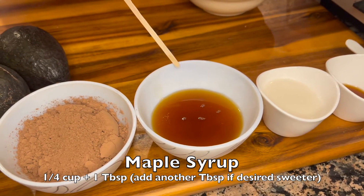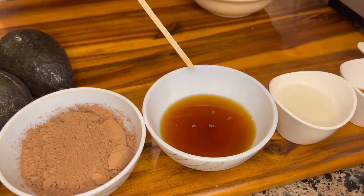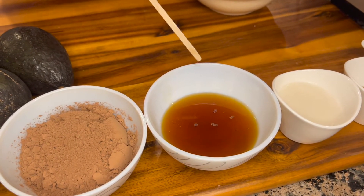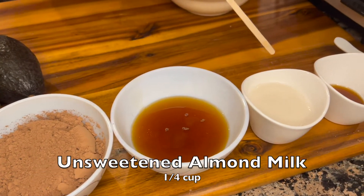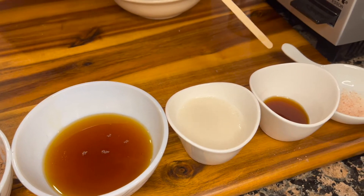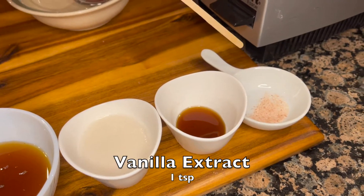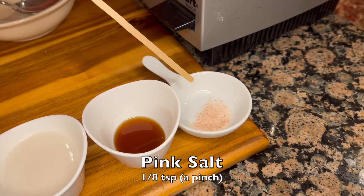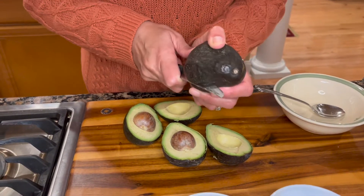...of maple syrup. If you want your mousse to be a little sweeter, you can add another tablespoon of it, but give it a quick taste before you get it out of your food processor. A quarter cup of unsweetened almond milk, one teaspoon of vanilla extract, and a pinch of pink salt — or one eighth of a teaspoon.